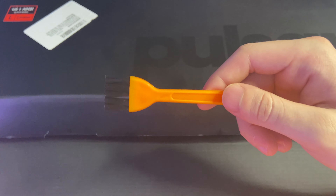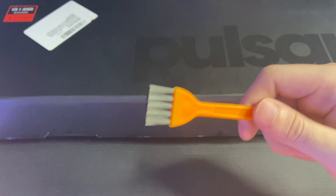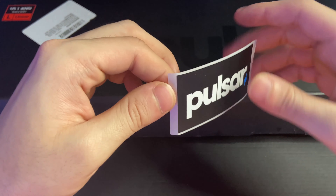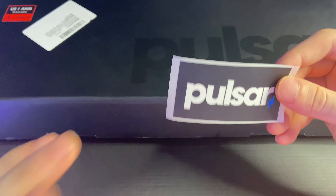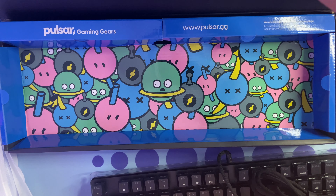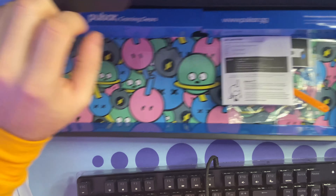It looks like they also included a dust wiper or dust cleaner, which is really useful for getting under those keycaps or cleaning the keyboard itself. For a budget option I think this is a great thing to include — usually with budget keyboards they just throw in the keyboard, maybe a keycap puller and a switch puller. So it's nice that they gave you the quick start guide, a sticker, a dust cleaner, and more. I like the box and this cool graphic on the inside too.